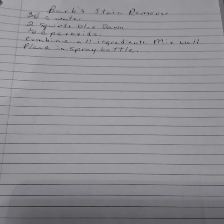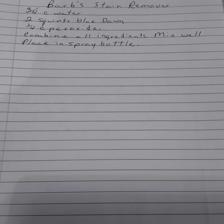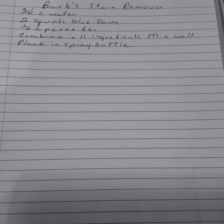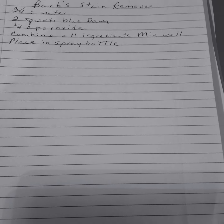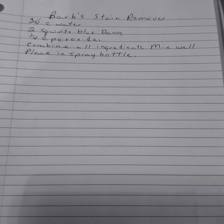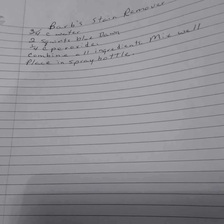She has no problems with her washer. Barb's Stain Remover. This is the lady that's 90 years old and she's used this one for years. Three-fourths cup water, two squirts of Dawn, one-fourth cup peroxide. Combine all ingredients, mix well, place in a spray bottle. She uses this instead of Shout. She uses it a lot more now since she's had a stroke — because she has less control over one arm, she ends up with more stains, so this is what she uses to remove them.